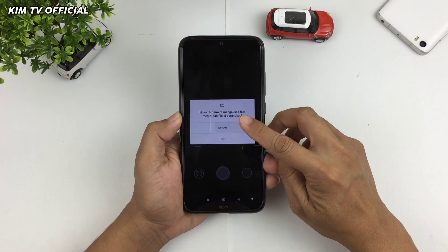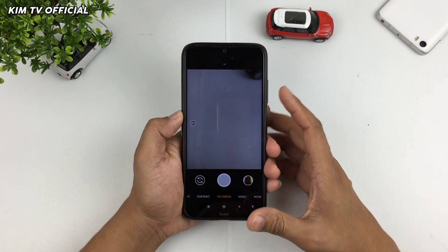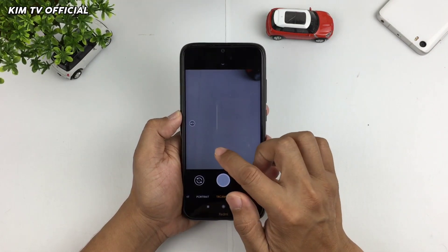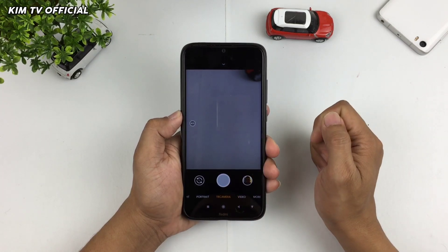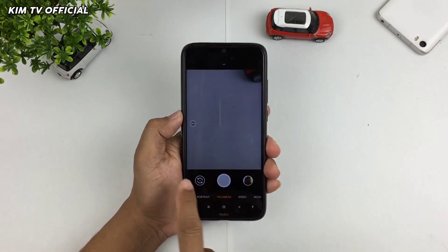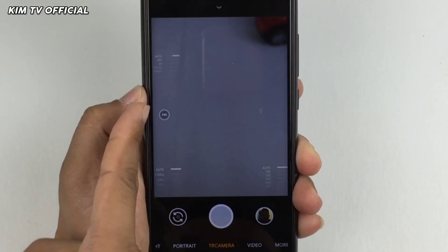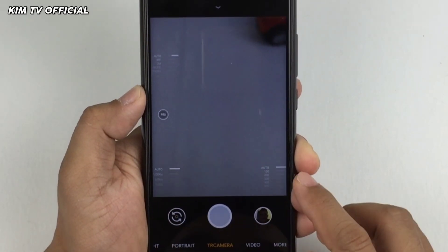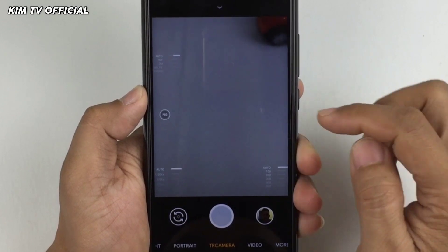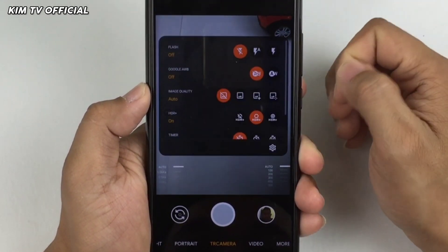Izinkan semua. Sampai disini proses instalasinya sudah selesai. Selanjutnya untuk memunculkan beberapa fitur yang ada di viewfinder, seperti untuk mode manualnya, tinggal kalian klik yang bagian auto ini. Sudah muncul: disini ada manual focus, kemudian ada manual shutter speed dan manual ISO. Kemudian untuk memunculkan viewfinder yang lain, kita masuk ke menu setelan.